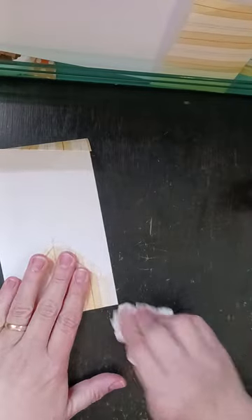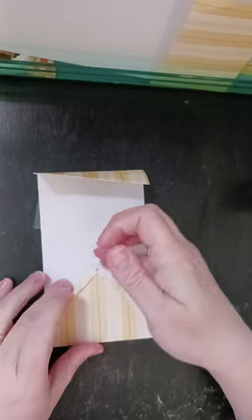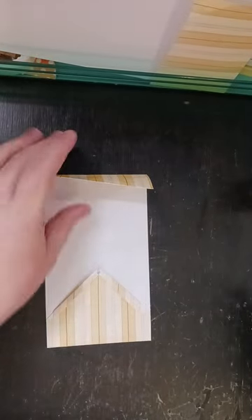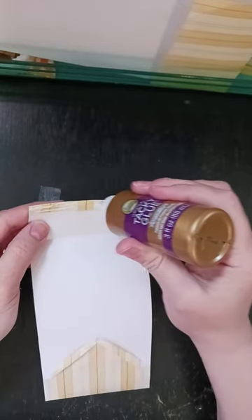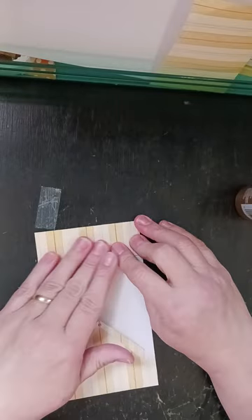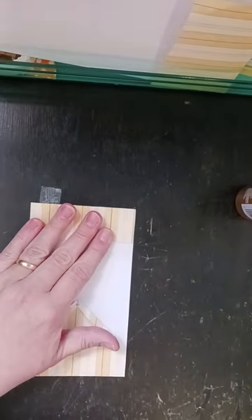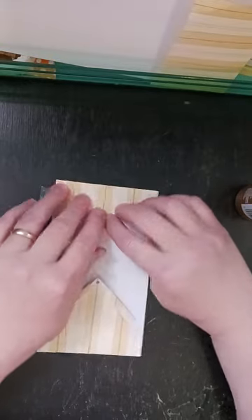So now I'm going to glue this down. Notice I am not gluing this top part, just these sides. And then up here, I am only going to glue along this top. On the others, that first glue where I glued this down to itself — I didn't even do that. I just did this part. So you don't have to do that first part of the gluing on the top.